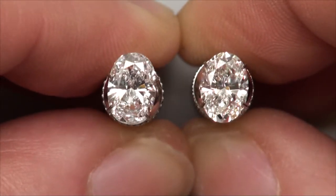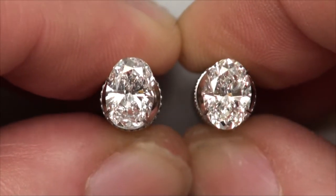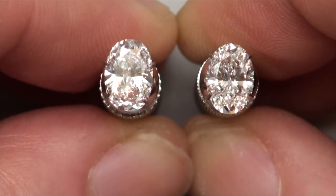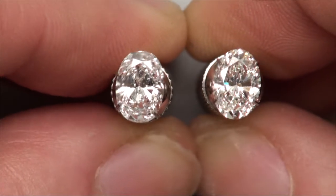Our particular client who's looking at these wanted colorless. So the diamond on the left is an E, the diamond on the right is an F. They're both in the 1.20 range, and both of them are VS clarities.